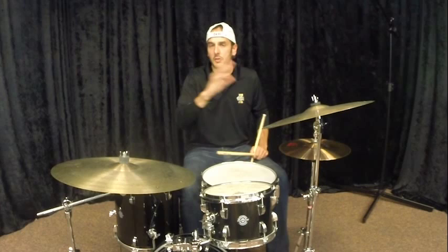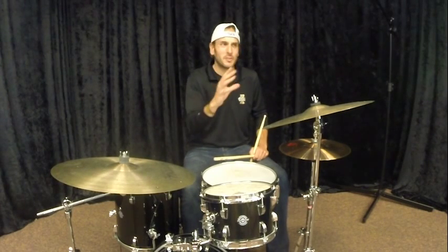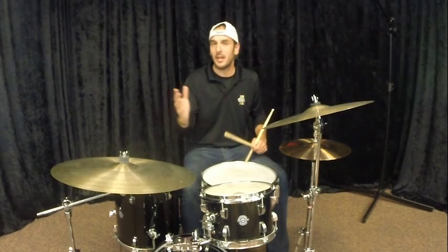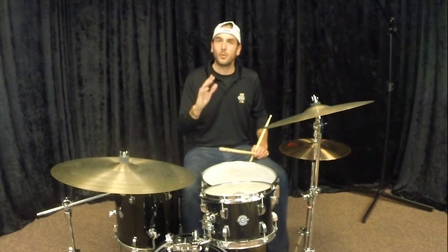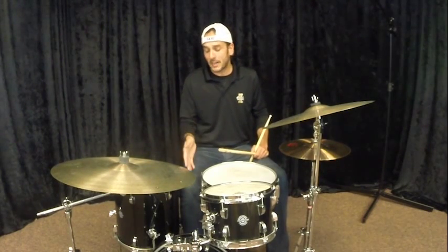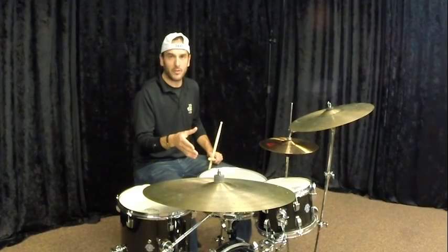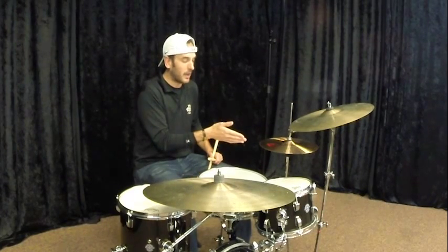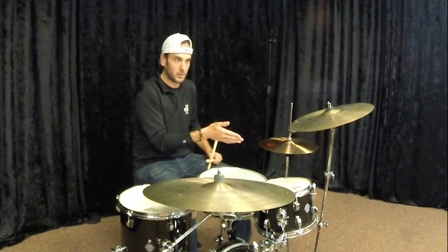Remember in our other videos when we were talking about the difference between a rock thing and a swing thing — it's about which limbs to emphasize. So for a swing shuffle, we go back to our swing ostinato with our bass drum and our hi-hat. We're doing a feathered bass drum on all four and we're doing a loud hi-hat rocking motion or stomping motion on two and four.